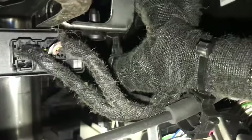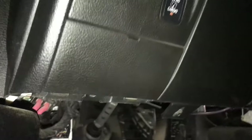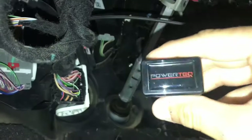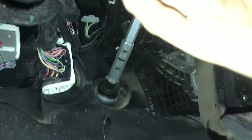I need to find the security bypass harness — there it is right there. From this angle you might be able to see a little bit better. There are your two plugs and there's your bypass module. You can see that'll go right on here.